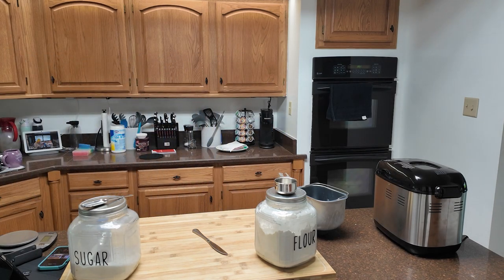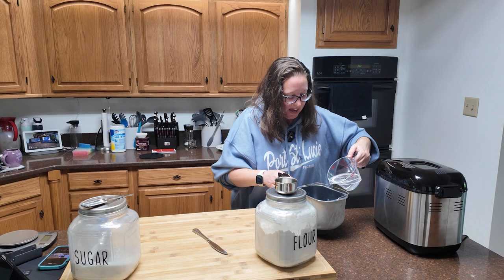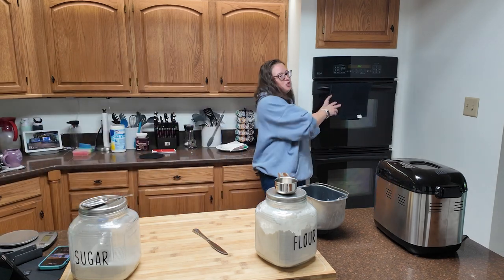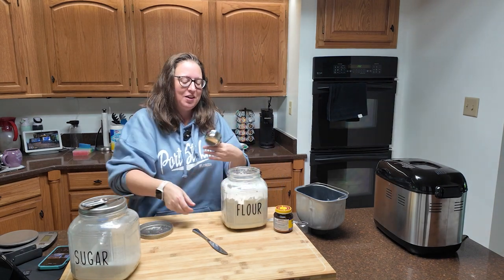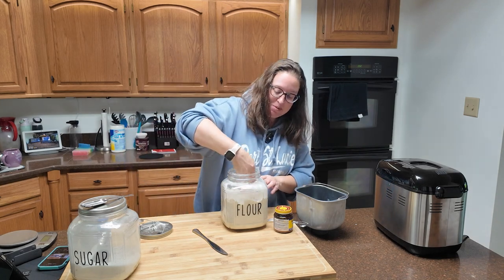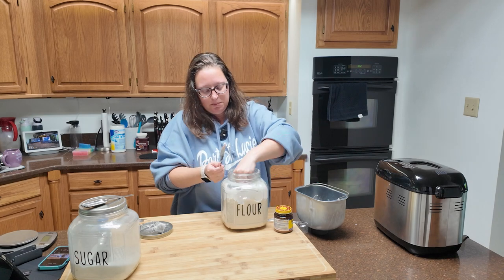My water is taking forever to heat up — a little too hot, so I need to let it cool off. Remember, we just want it lukewarm. Too hot will kill the yeast. Make sure your paddle is in your bread machine or mixer before you start adding ingredients. I cannot tell you how many times I've started putting ingredients in and then noticed the paddle sitting right there — then you have to dig through the flour. It's a mess.